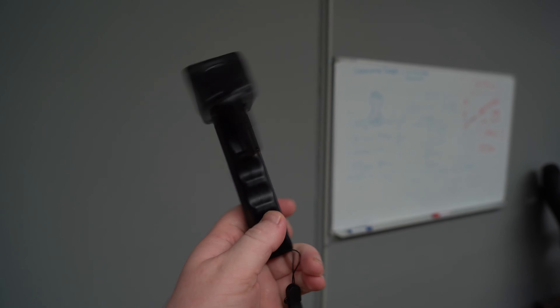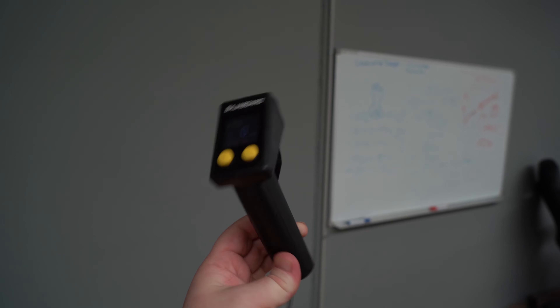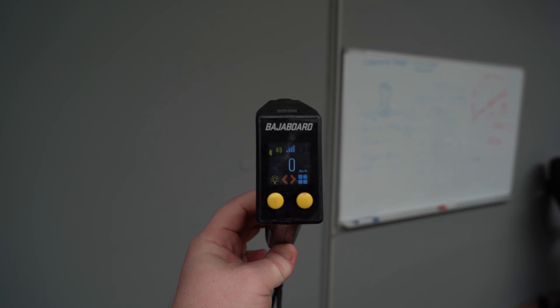The new S2 AirTrux also comes as standard with this remote, which has a really nice LCD screen that gives you all the information like speed and battery. You can also set all different settings like power, braking, and so on.